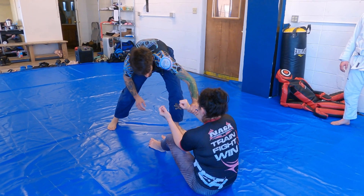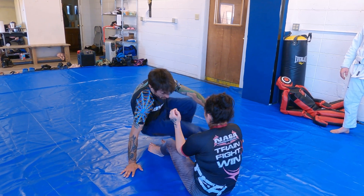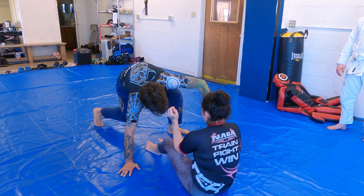Wrist. Plant. And then, just very similar to doing a technical stand, but reverse through. And I have this controlled until I can make my adjustments.